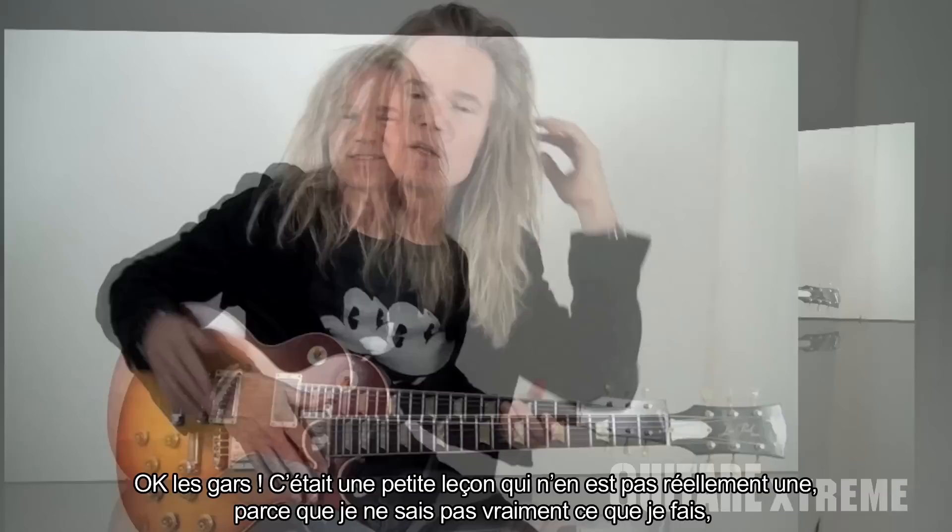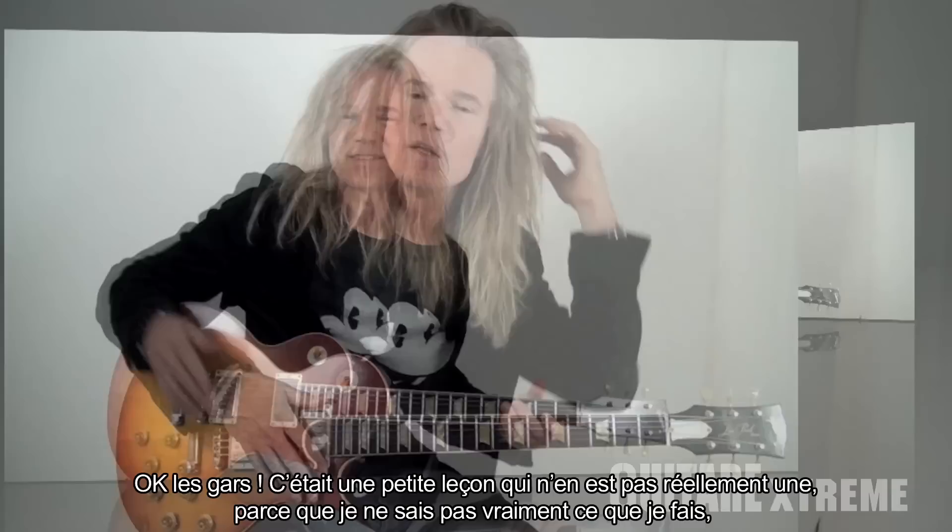That was a short non-lesson lesson because I hardly know what I'm doing, but I will explain it to you anyway. I would like to say au revoir to the readers of Guitar Extreme, and I hope to see you soon in France, my favorite country. Au revoir. Salut.